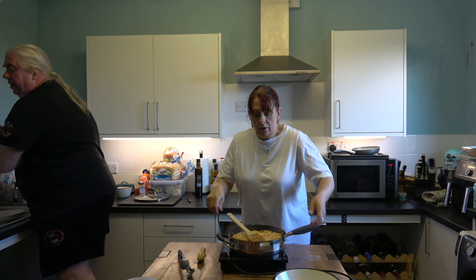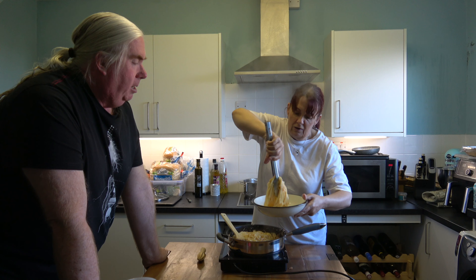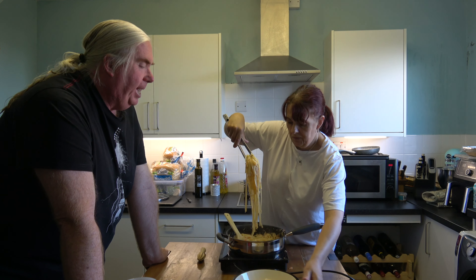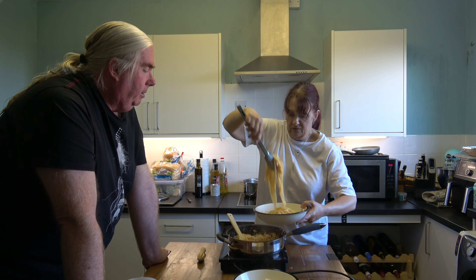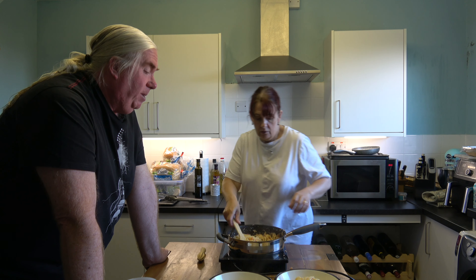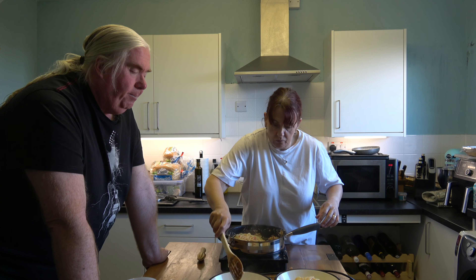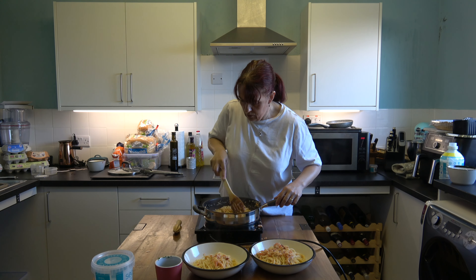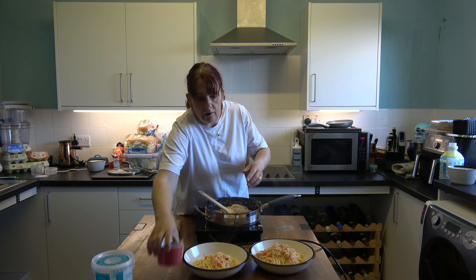We'll put the parsley on once we've got it in a dish. You're supposed to give it a twist and then it looks pretty — it gives it a bit of a bed, a bit of smoothness. We've got enough here for about four people. Find some of the crab and pop it on top so people can actually see it. And a little bit of parsley.